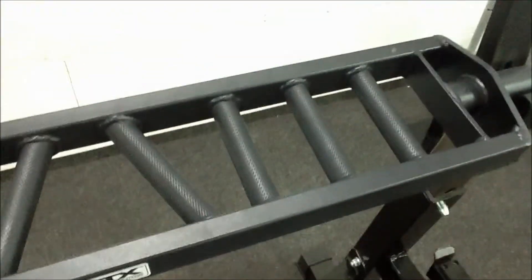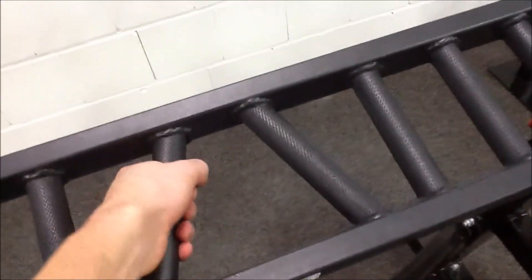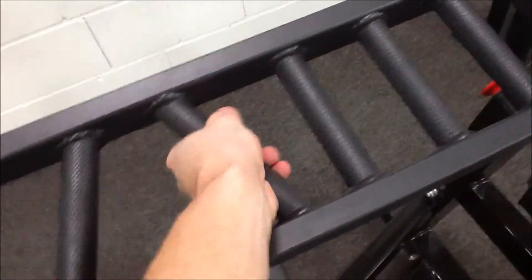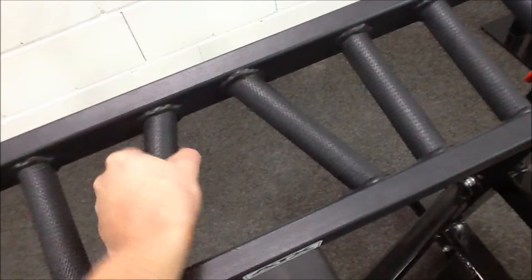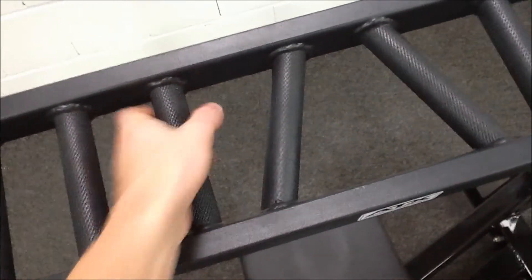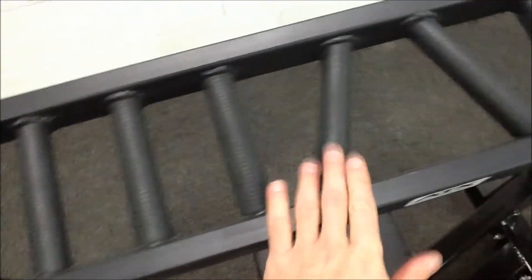Here we have an ATX multi-angle bar. Most of them have a parallel grip — a narrow one for triceps is a bit more comfortable for doing a narrow grip tricep press. Then for shoulder work or narrow tricep work, you've got the parallel grip. I'm a big fan of parallel grip work.